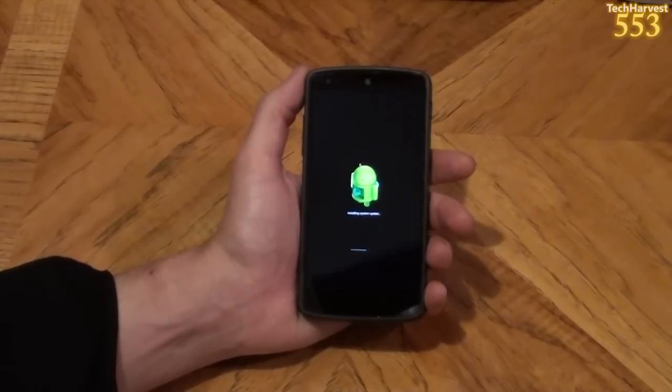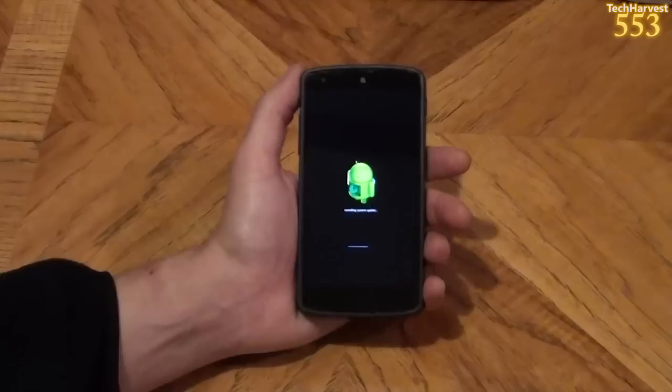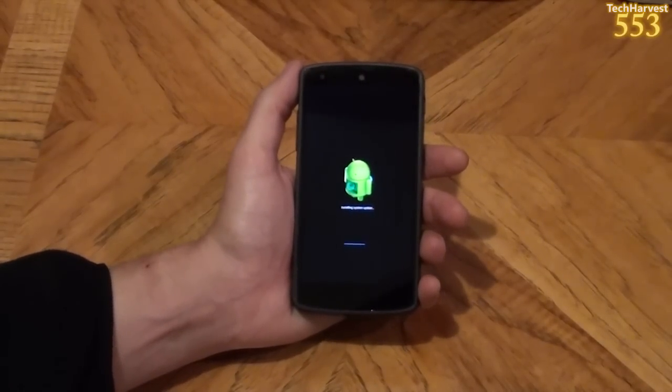In this video, I'm going to install Android Lollipop on my Nexus 5. So let's get to it. This is the OTA update that is rolling out to all Nexus devices and all Motorola devices.